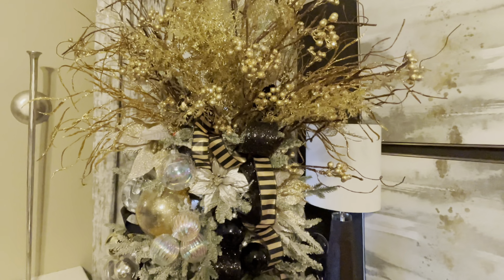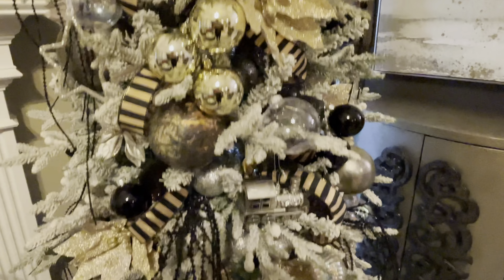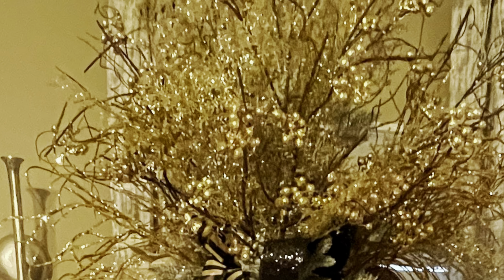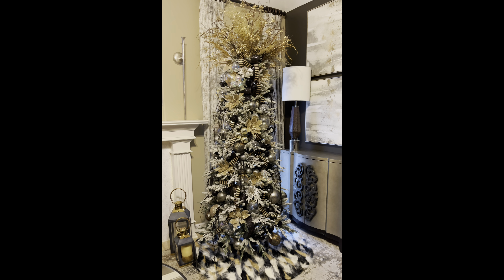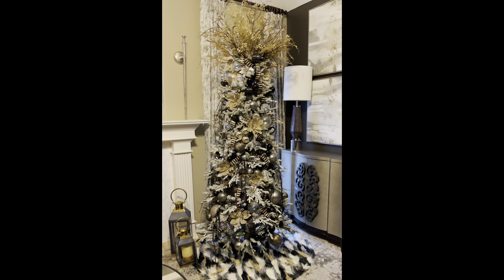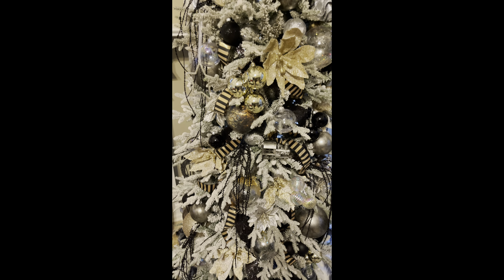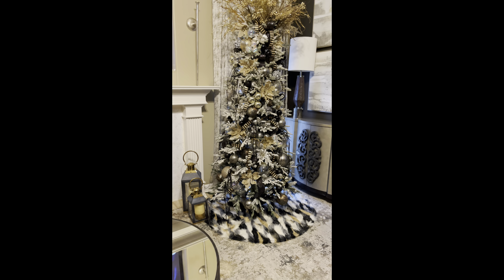This is the first phase of the completed look for this Christmas tree. I am going to add a pop of color to the tree, so leave in the comments what color you think I'm going to add. I already have the color and the decor — I'm just curious if you have an idea. Thank you all for watching. If you like this content, please hit the subscribe button and turn your notifications on. Be on the lookout for the next video, which will be the finished look of this Christmas tree as well as the finished look of this room. Happy holidays and have a great day.